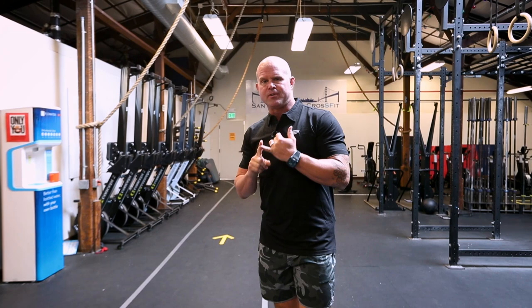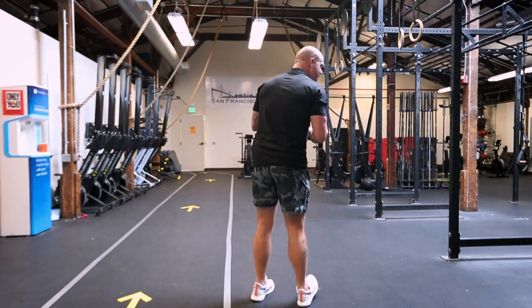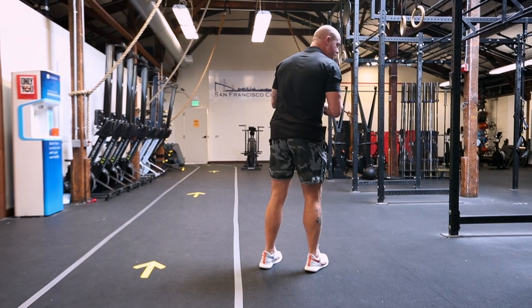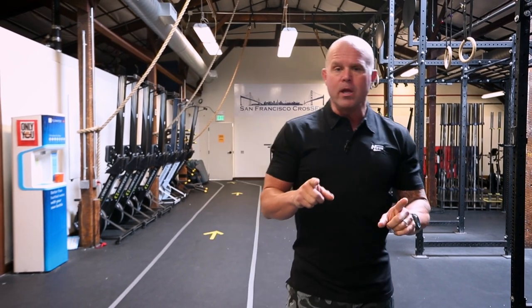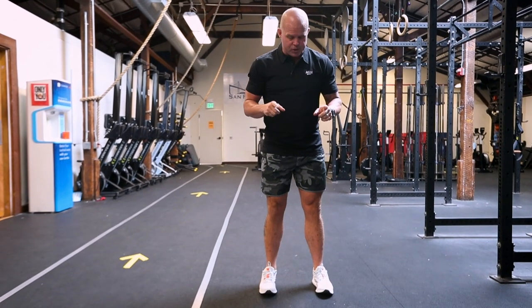Typically when we've talked about running shoes, we've talked about the issue being the cushion — that it's really difficult to generate a lot of force when you're standing on such an unstable surface, a surface that compresses and never regularly creates a stable platform. The real issue we see is that I can't create a lot of torsion in the shoe.